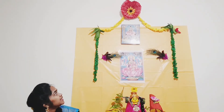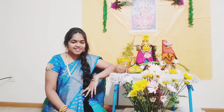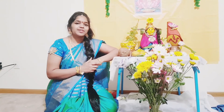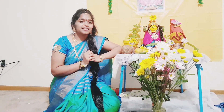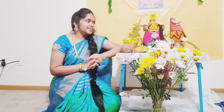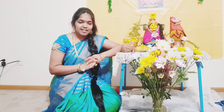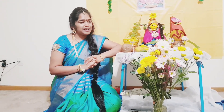This decoration is also very beautiful. I am also very happy. Thank you very much. Thank you so much for watching this video and if you like this video, share and subscribe.